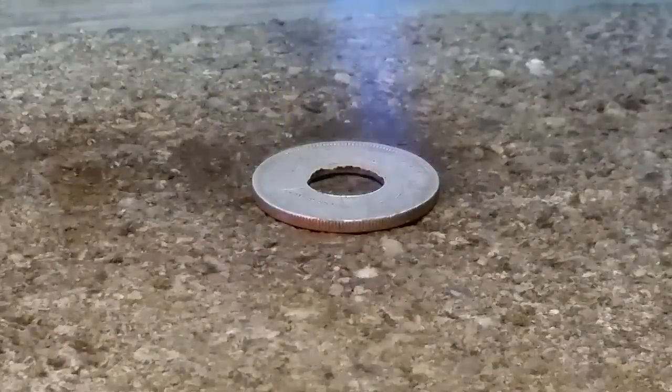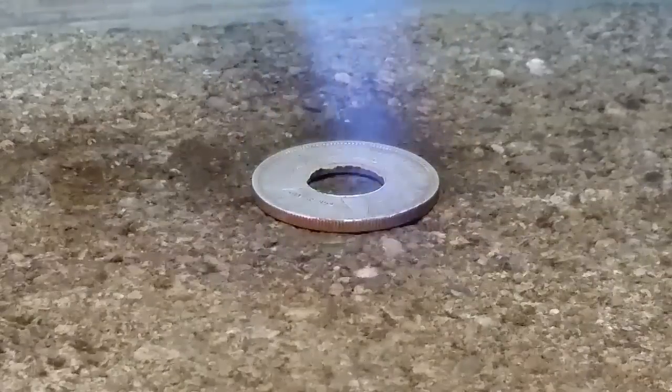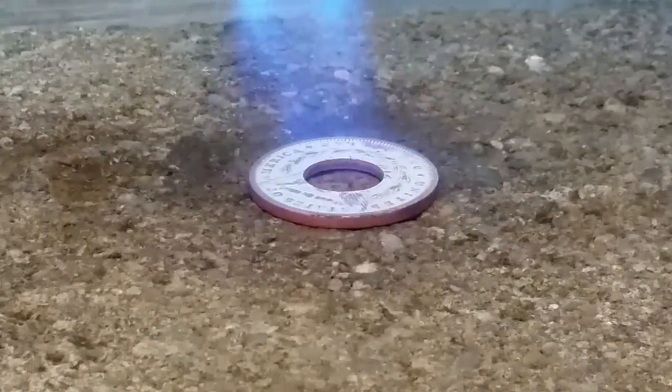Now we're on to annealing. What we're doing here is annealing the coin — softening it up and getting it ready for the forging process. We want to get it to a nice dull red, maybe not even quite that hot, and then we'll quench it and move to the next step. Now we are annealed and ready to go.